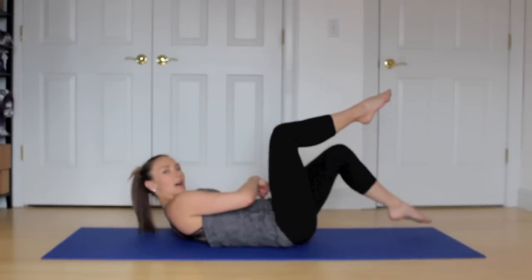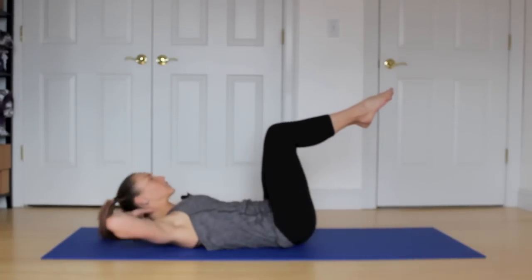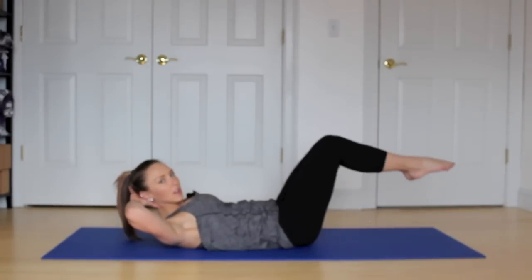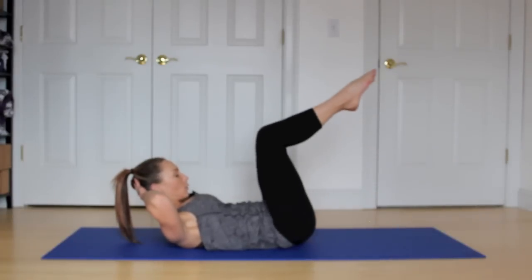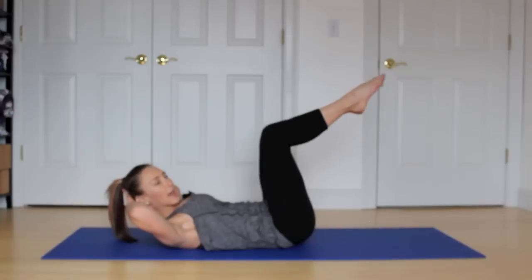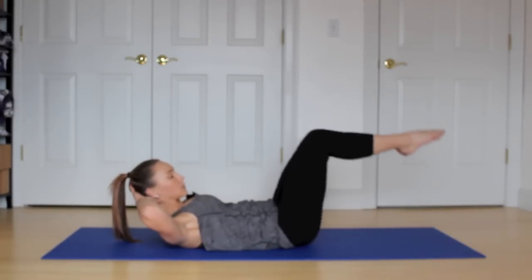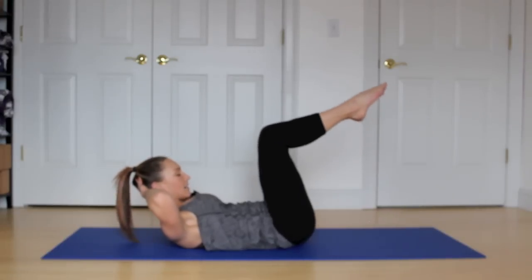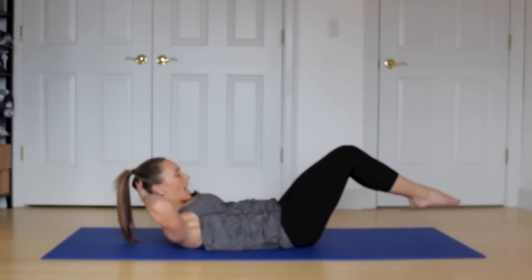One more. Inhale, lower. And exhale, lift. Lower to the center. Come up to the center. Squeeze those inner thighs. Inhale, lower both toes. Exhale, pull back up. Your toes may not touch the floor — that's okay. It just depends how strong those abdominal muscles are. Two more. Inhale, lower. Exhale, lift. Keep those shoulders up. And lift.